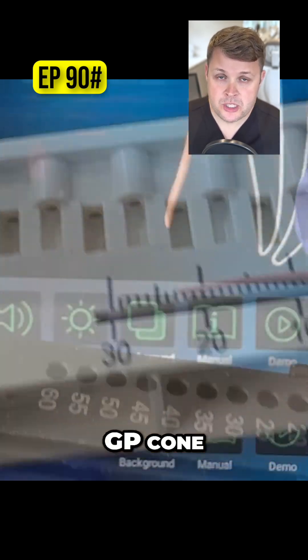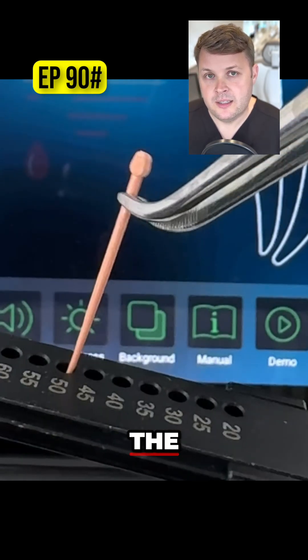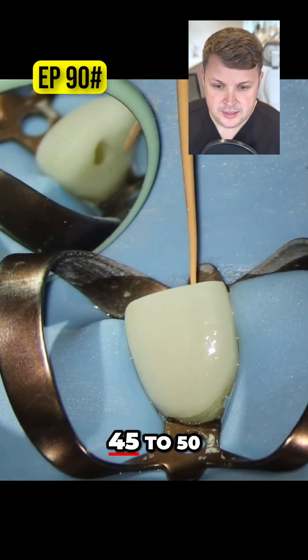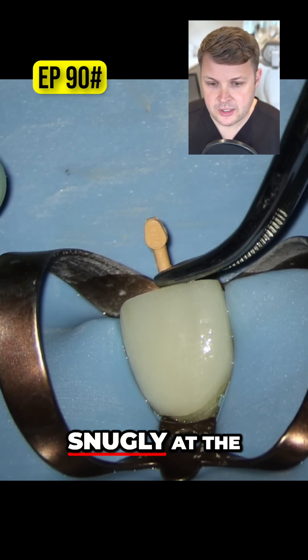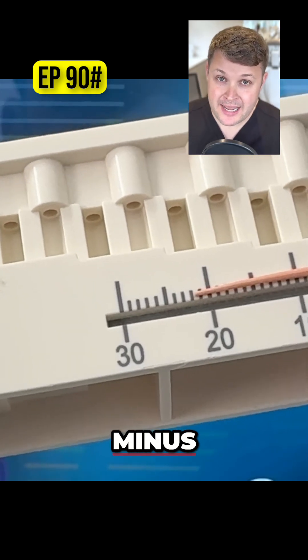So we don't need to go up another GP cone. Essentially, what we do is we just snip off the GP cone at 50. We use a specialized GP cutter here, so we've gone from 45 to 50. And as we push this GP cone to length, it fits nice and snugly at the working length, which is 21.5 millimeters.